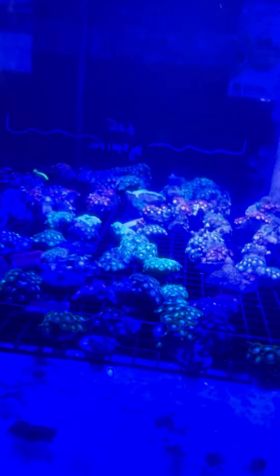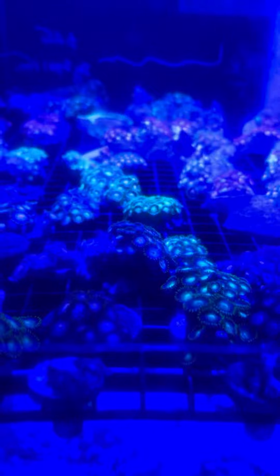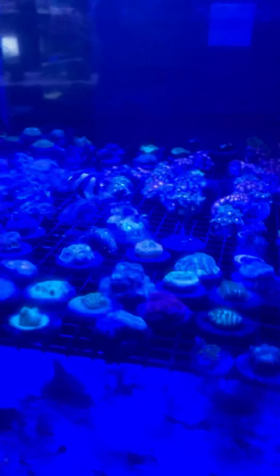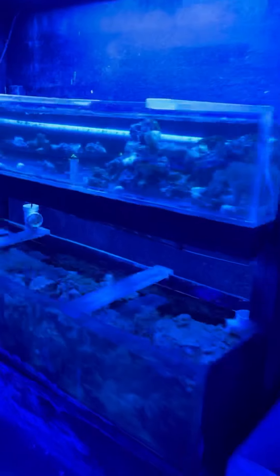Here are the $25 coral frags. You can't really see it on the camera because of the blue lighting, but you can't really appreciate them on camera. They're just so beautiful — these are the $25 frags.